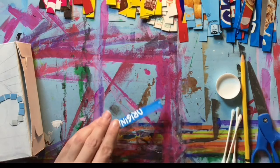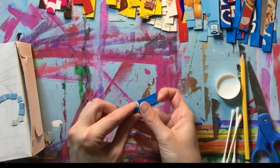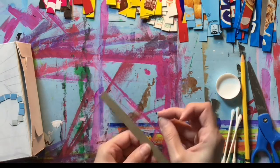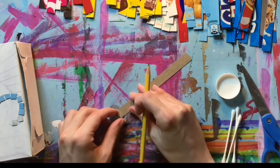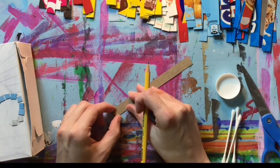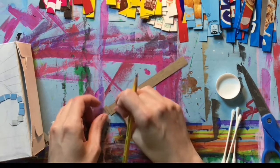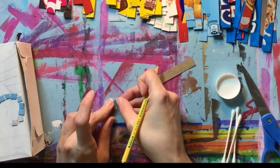I already know that I want to work small, so this is a piece that was already cut. Once I have one already cut, I can use that as a measurement to get uniform size. I'm going to take a pencil and just draw a line of how wide I want this to be.